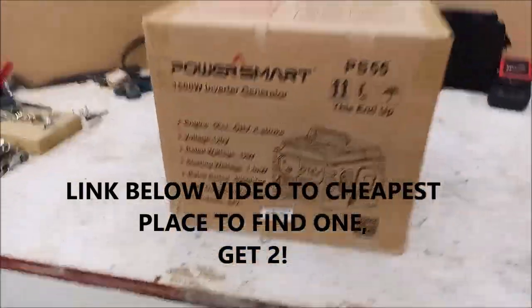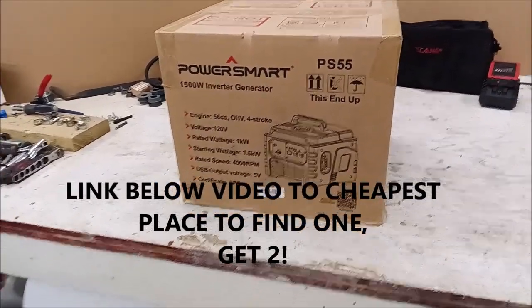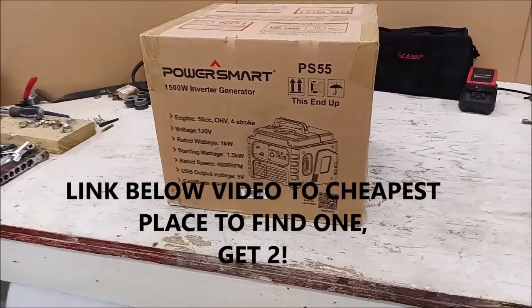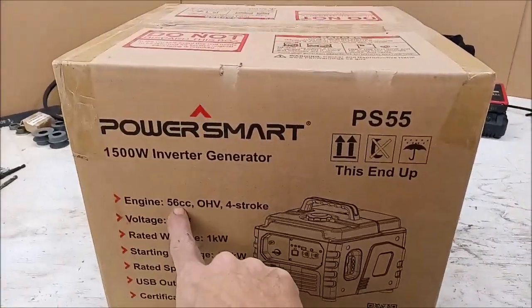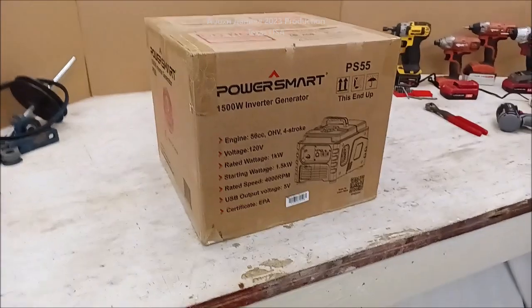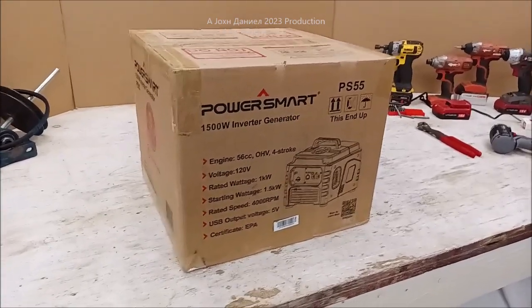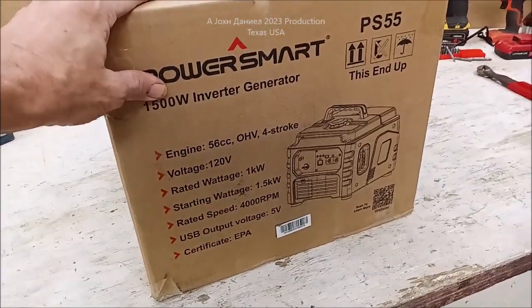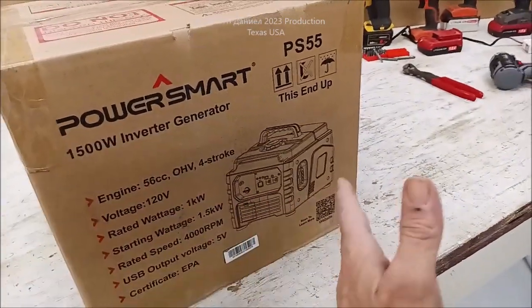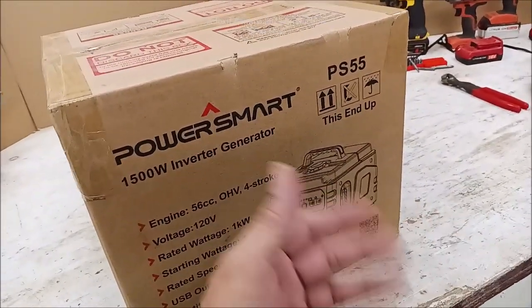Today we have a Power Smart 1500 generator. This one says 1500 watts, but with a 56cc motor I'd say it's really a 1200. Pretty much all generators nowadays inflate their claims — if it says 12,000 watts but shows 8,000 underneath, base your buying decisions on that lower number. This is basically a 1200-watt inverter generator, producing DC current that's then converted through an inverter circuit, so it doesn't need transformers and extra components.